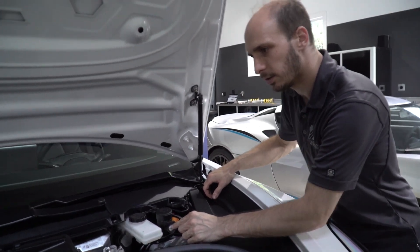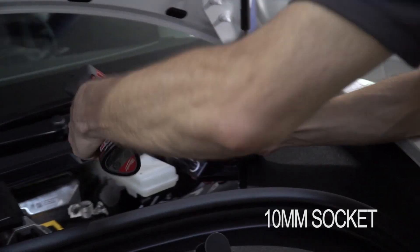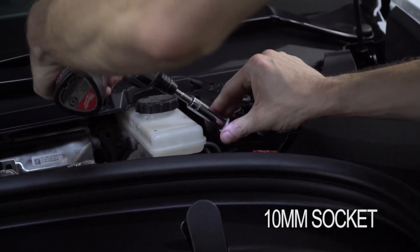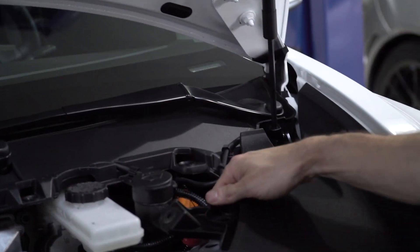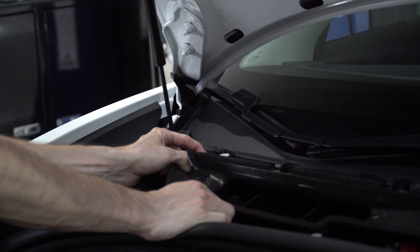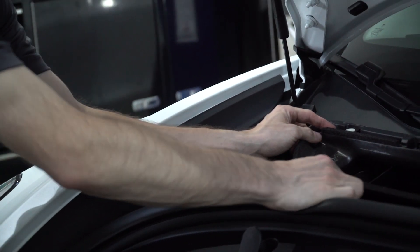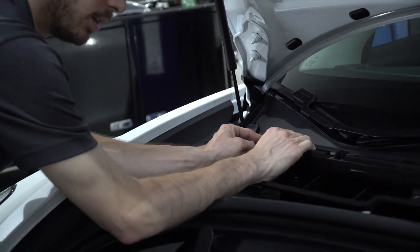Remove a bolt here and disconnect the washer fluid line. I'm going to cut it.